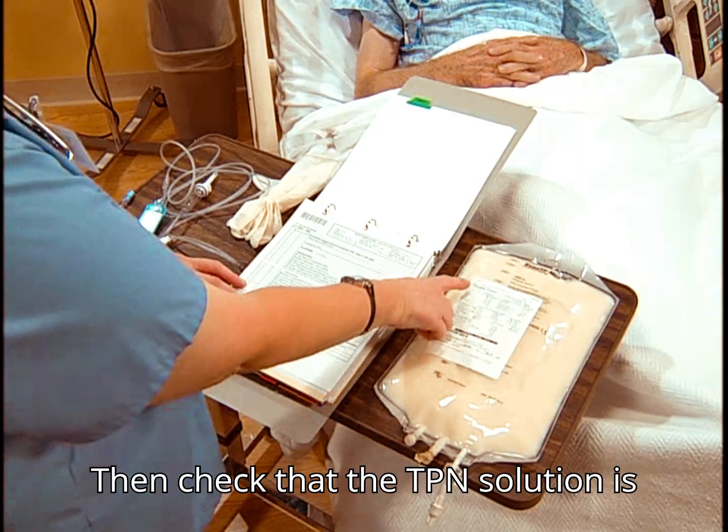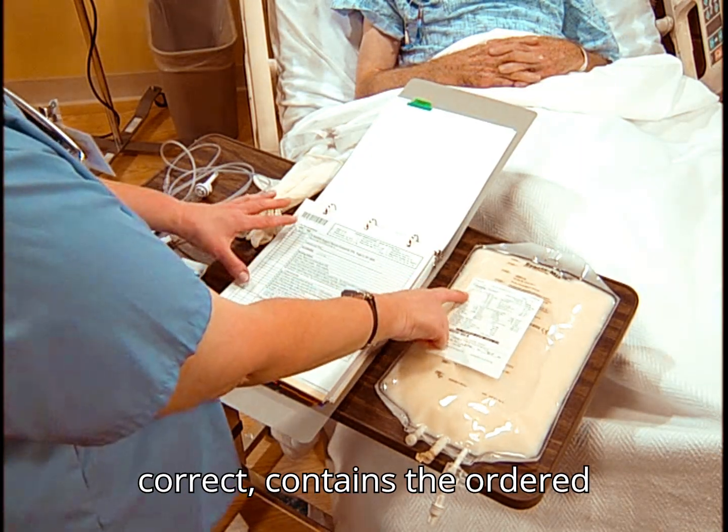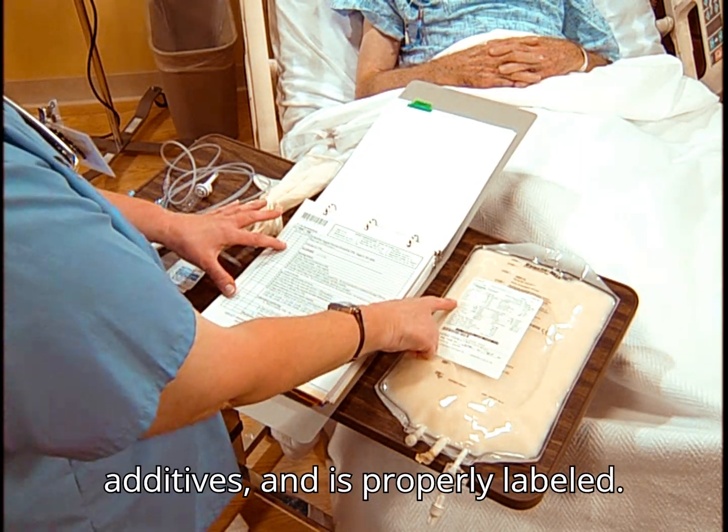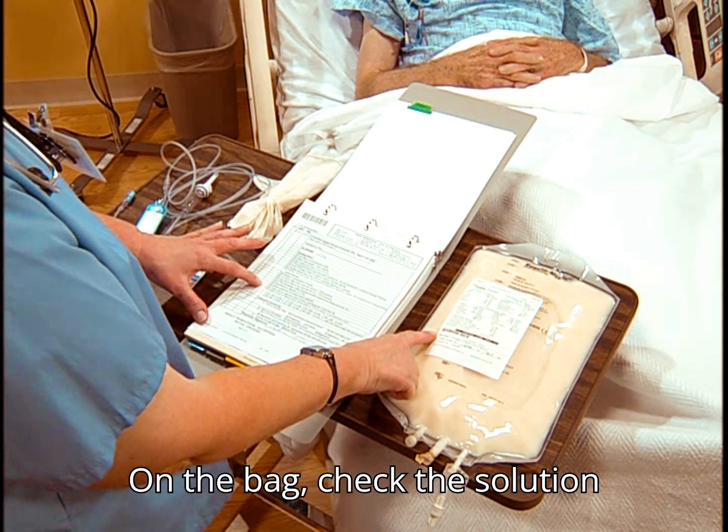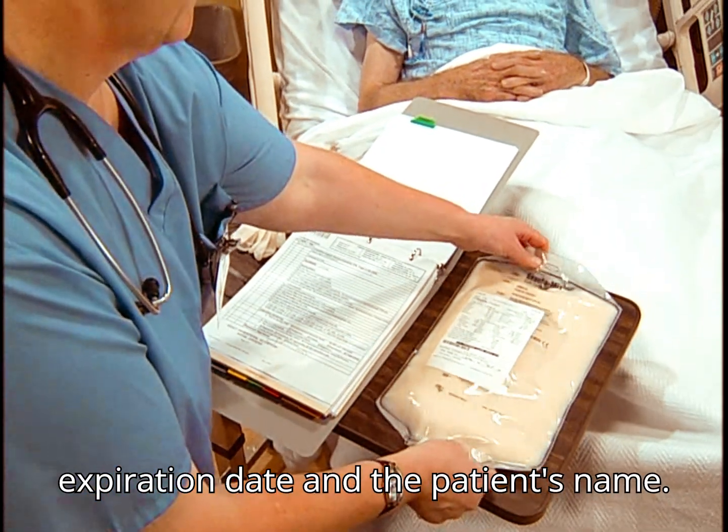Then check that the TPN solution is correct, contains the ordered additives, and is properly labeled. On the bag, check the solution expiration date and the patient's name.